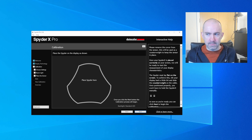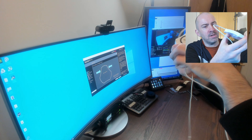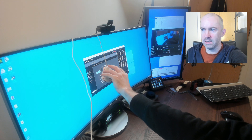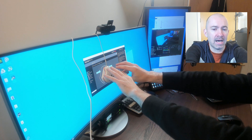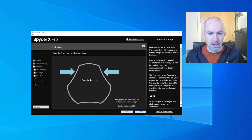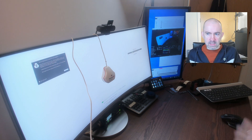Now we're at the calibration step. I'll set this up and loop it over the monitor — I need to get it at the right level so it hangs in place with the weight balanced correctly. It wants to analyze the center of the screen, whether it be a laptop or a monitor. I'll select next, and you can see it's flashing — this is what happens during the calibration process. It will take a minute or two, going through and measuring the brightness and all the colors.